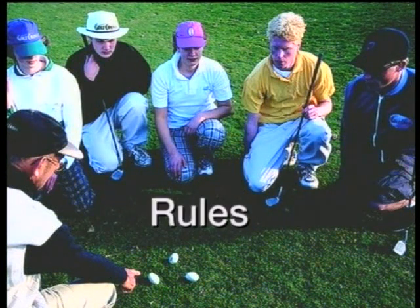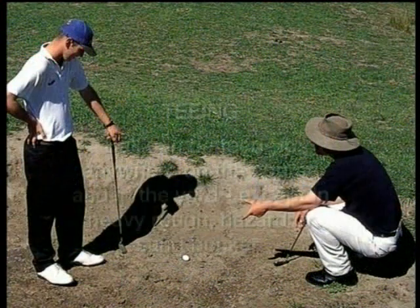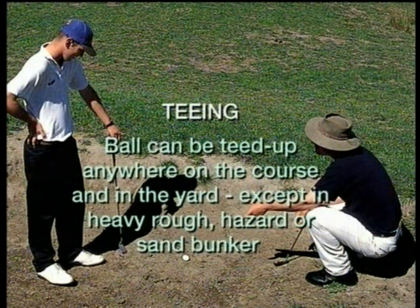We now need to move on to the business of rules. Golf Cross has them too. Generally, all the rules of golf apply in Golf Cross, plus there are 10 additional Golf Cross rules. Rule number one is teeing: the ball can be teed up using a teacup anywhere on the course including the yard, with the exception of heavy rough, in a hazard, or in a sand bunker — in all these cases the ball must be played as it lies.